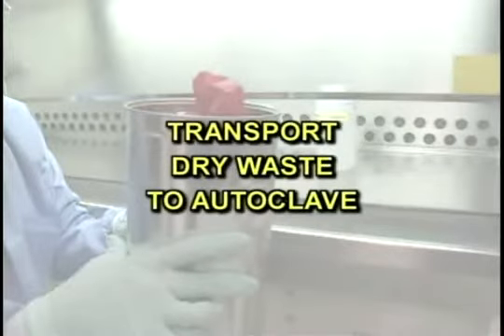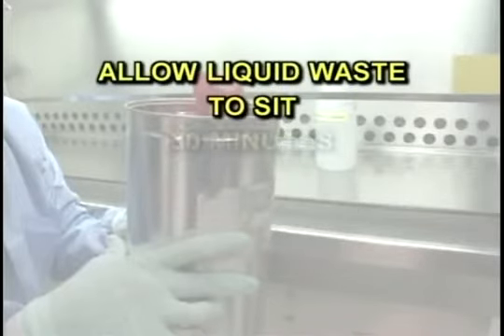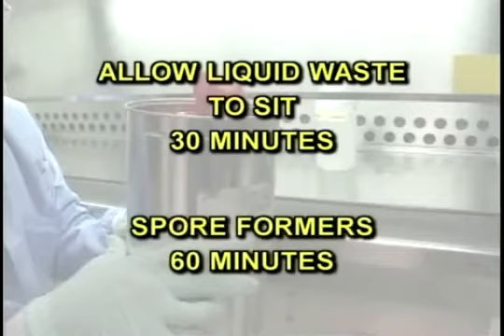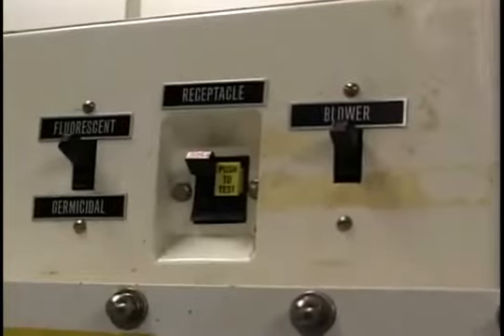Transport dry waste to the autoclave. Allow liquid waste to sit for a minimum of 30 minutes — 60 minutes for spore formers. Then allow the blower fan to run at least five minutes to purge the cabinet. Finally, turn off the light and blower fan.